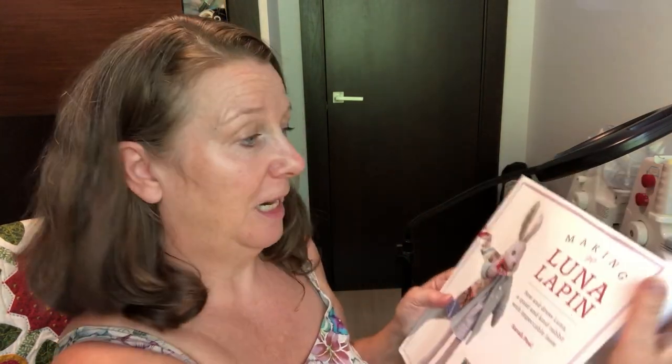Hello everybody, it's Claire from Sewing by Claire here, and today we're going to be making Luna's t-shirt dress. It's actually in the first book of the Luna Lapping pattern.